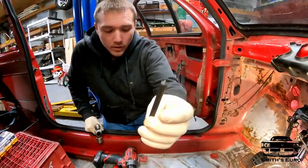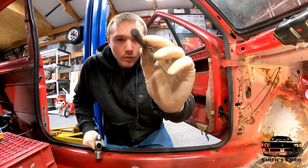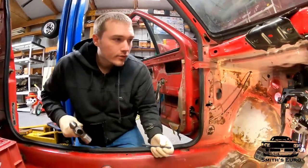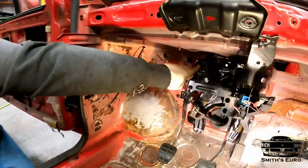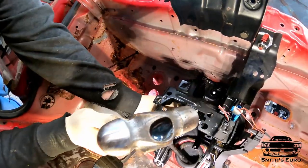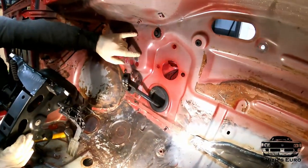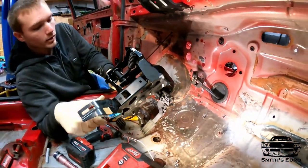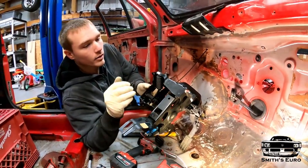I'm using these little transfer punch things — you find the width that fits whatever hole, set it in there, hammer it, and it leaves you a good mark. I put the mark there and the other mark up top, then take this back off and drill the holes. Both holes are drilled and I made sure to deburr them on the outside too. I'll throw this back in and then we can go to the front and see how the brake booster bracket is going to fit.